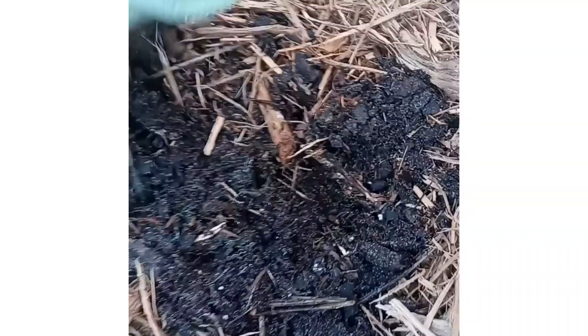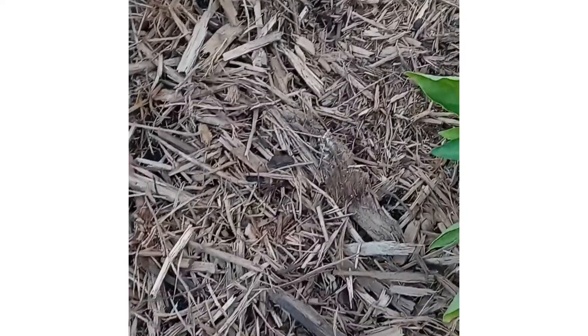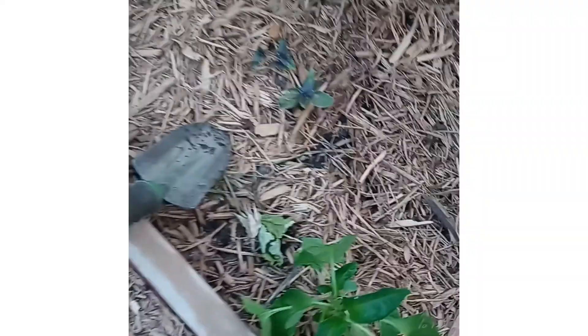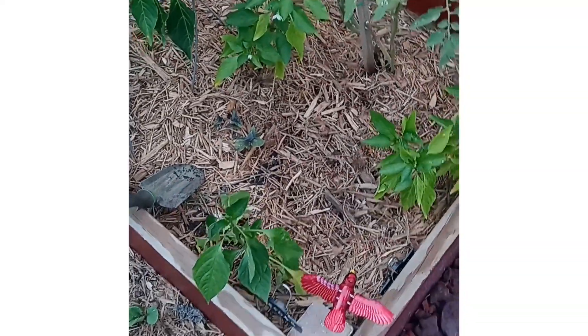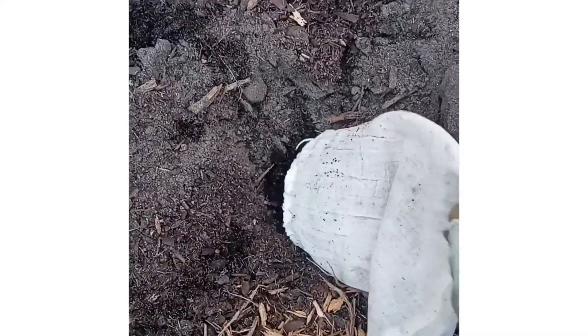On the package — it wasn't even on camera — it said they can't be in heat. The mailman did put them in my mailbox, which really wasn't that hot, but I'm guessing — and hoping — that's why they're moving a little slow. I'm really hoping.